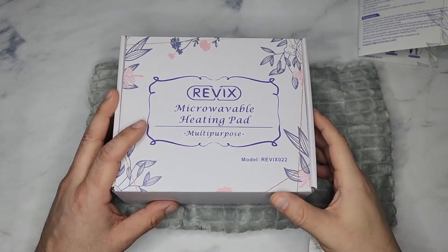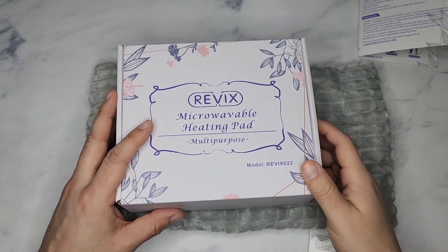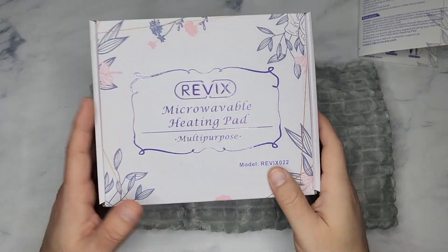Here is a hot and cold heating mat — or cooling mat. You can use this in the microwave or put it in the fridge, so you can use this for hot or cold therapy.